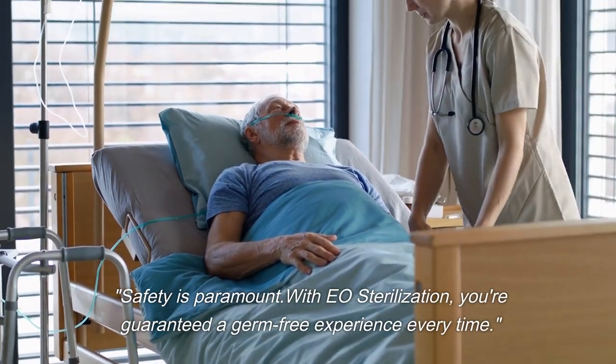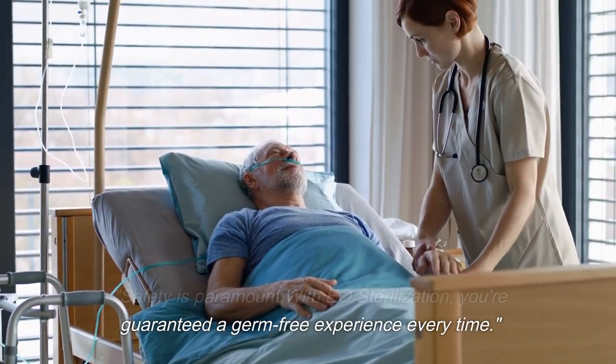Safety is paramount. With EO sterilization, you're guaranteed a germ-free experience every time.